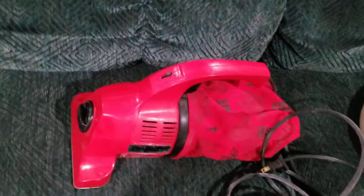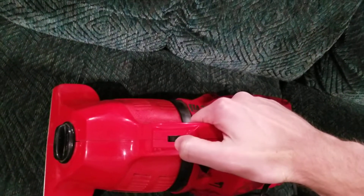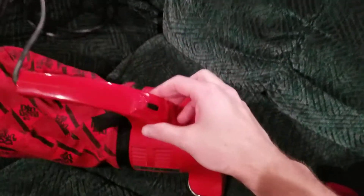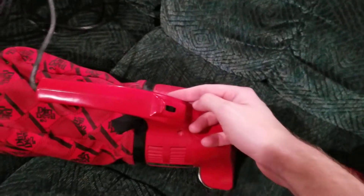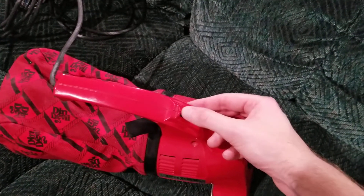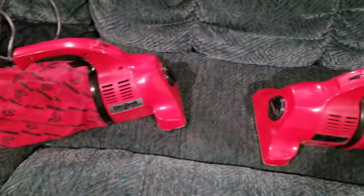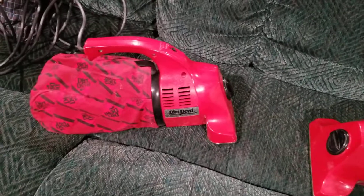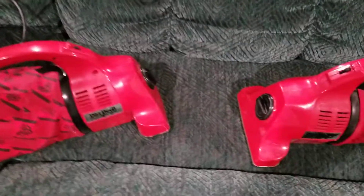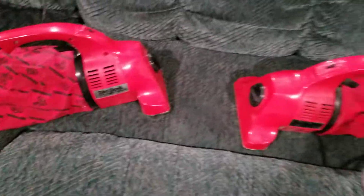This one has a two-speed switch, so you can switch it from low or high. With this one, along with the other 103-style HandVac, it just has the one-speed selector. But again, it's basically the exact same machines — same colors, they use the same motors.